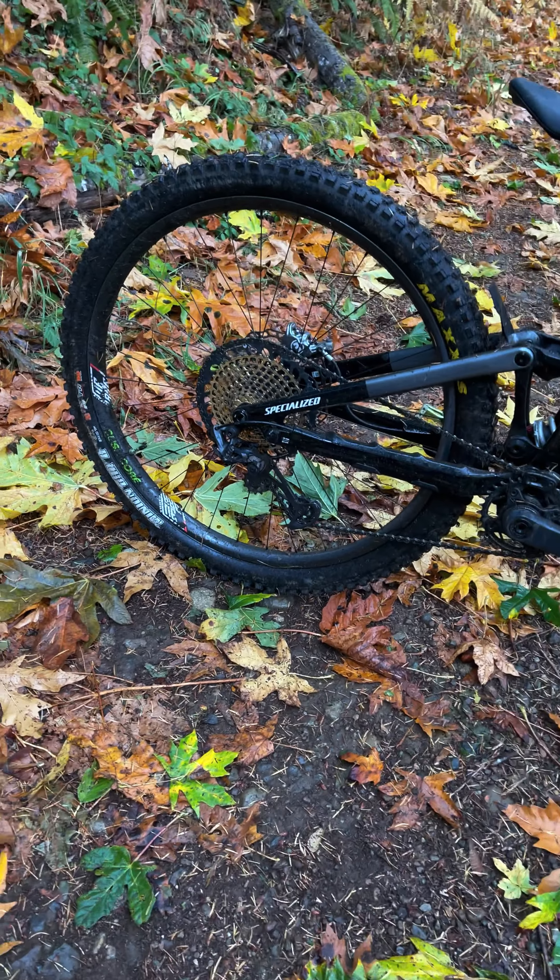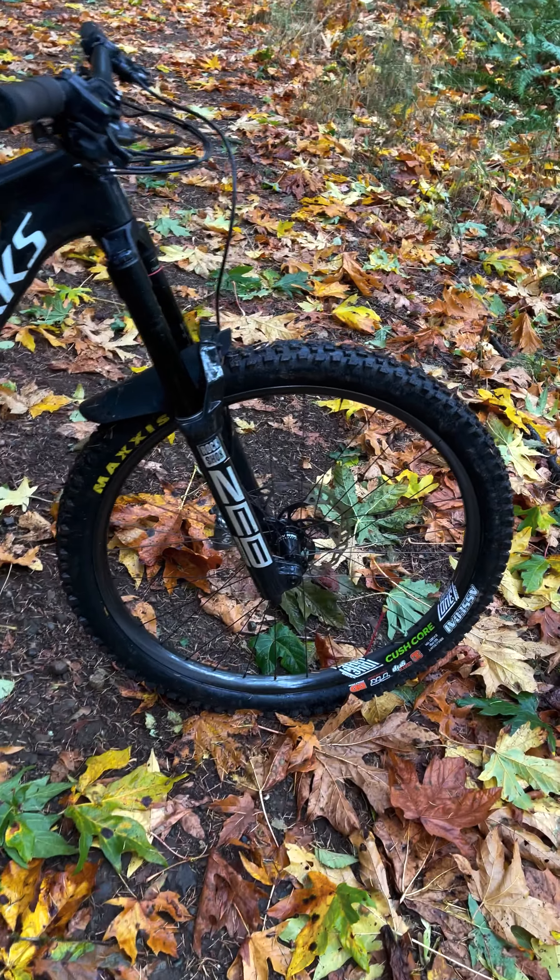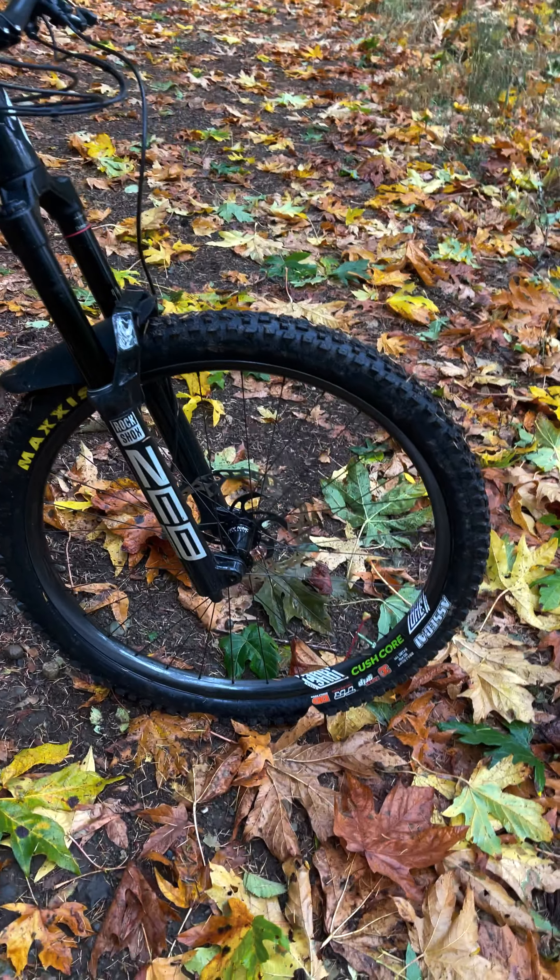Protecting those wheels and giving me more sidewall support and the confidence to push a little bit harder, I'm rolling on CushCore Pro front and rear. No XCs for this bike. Check out CushCore if you've never run them — I highly suggest it, they're a game changer. They take a lot of the rebound out of the tire and help it feel stuck to the trail.